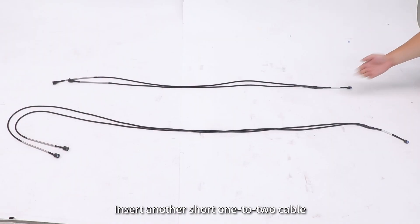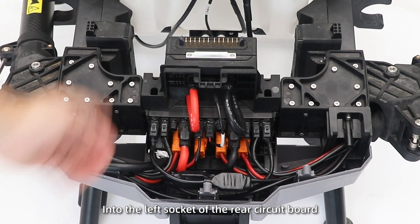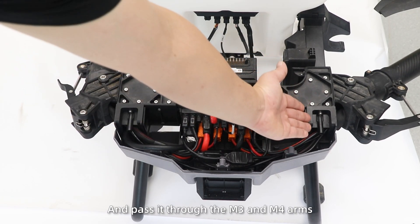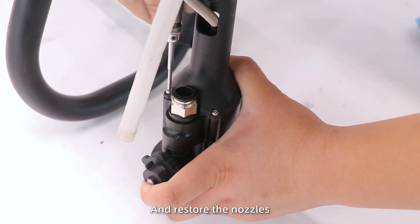Step 3: Insert another short 1-to-2 cable into the left socket of the rear circuit port and pass it through the M3 and M4 arms. Then insert it into the motor socket and restore the nozzles.